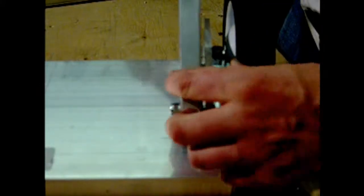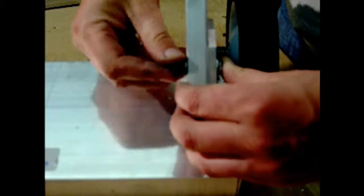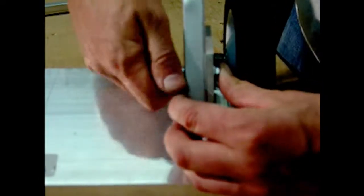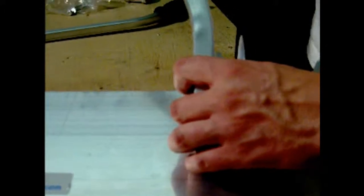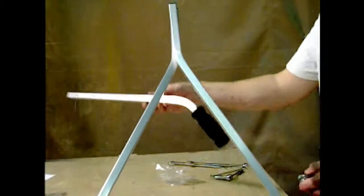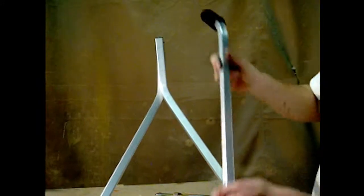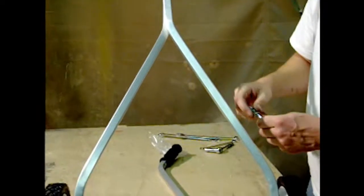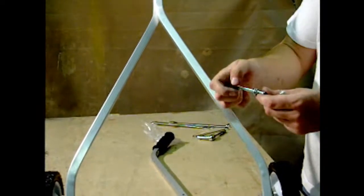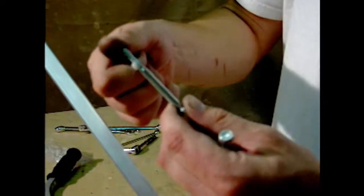Repeat the procedure for the upper hole on the same side. Put these on finger tight — don't tighten these bolts until the next piece is installed. The final piece is the upper Y-handle assembly. Install it so the handle is facing backwards away from you so it's easy to hold. Install it using two quarter-by-two-and-three-quarter-inch bolts.